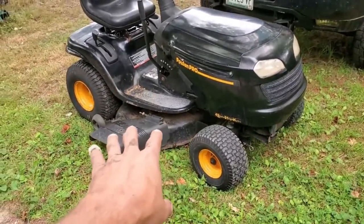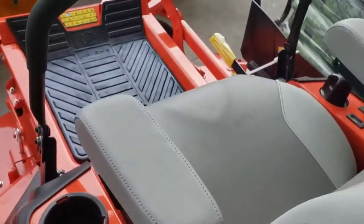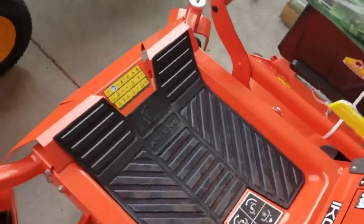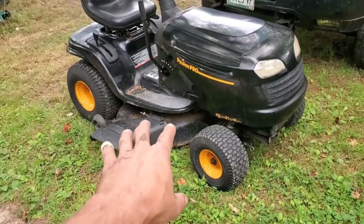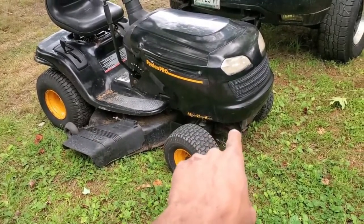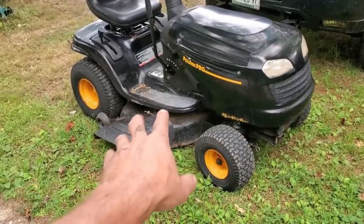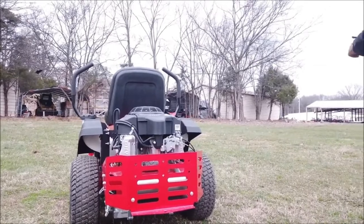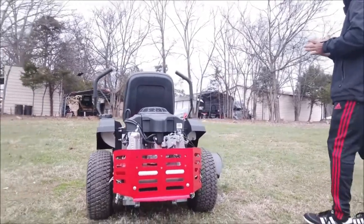Cutting the grass on a garden of rough topography isn't a walk over when you have an ordinary mower. Tree stumps, stones, potholes and hills won't allow a standard lawnmower to ride smoothly and produce an even trim. You can make the task of choosing a riding lawnmower less challenging by making an informed choice. Here are the core features to consider.